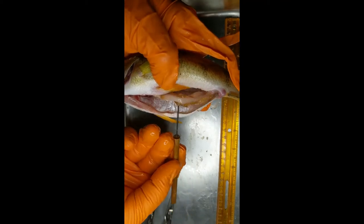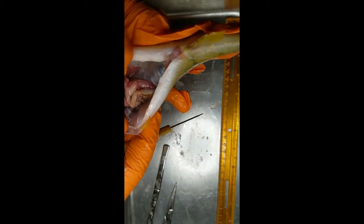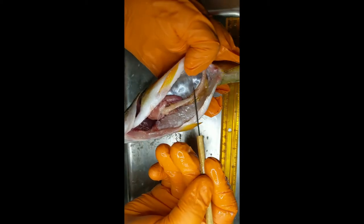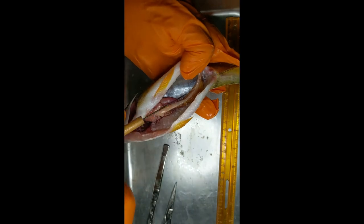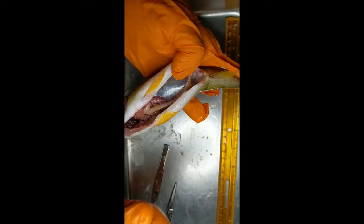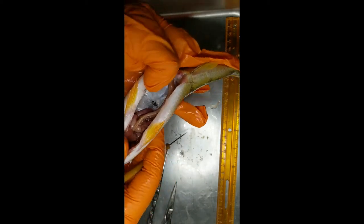Here we have the intestinal tract — that's where they go to the bathroom, connecting all the way back. There we have the heart and the liver; you can see the rest of the stomach as well. That shiny silver part is actually the gas bladder right there. The part we're going to want to remove is the kidney, which is the big pinkish disc-shaped, slightly flat organ right there.